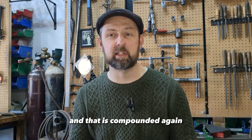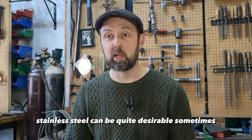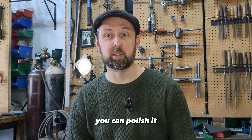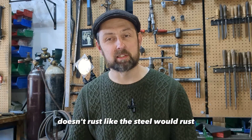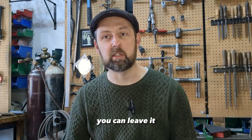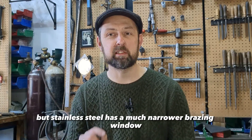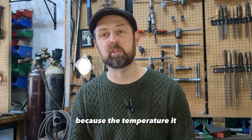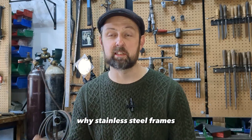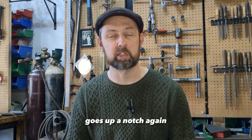That is compounded again once you start looking at tubing made out of stainless steel. Stainless steel can be quite desirable sometimes, because you can polish it and it doesn't rust — or at least it doesn't rust like regular steel would. You can leave it bare, have a brushed finish, or polish it up. But stainless steel has a much narrower brazing window, which is one of the reasons why stainless steel frames tend to be more expensive — the amount of skill required goes up and up.